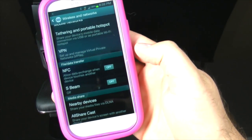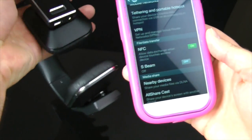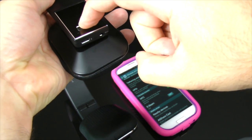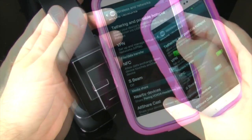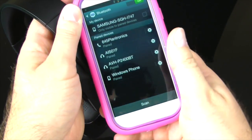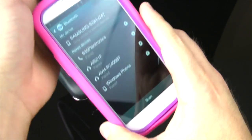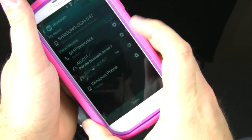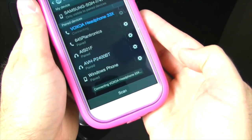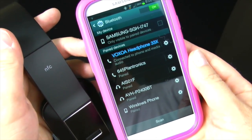Here I'm demonstrating using NFC to pair with a phone. Make sure the headphone is turned on. With NFC enabled on your phone, go to the Bluetooth screen and just tap the headphone to the phone. On the Samsung S3, a prompt pops up at the bottom saying it's trying to connect to the Voxua. It pairs as the Voxua 33X — you just tapped it and it's done, no extra steps.